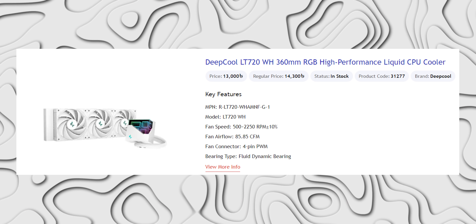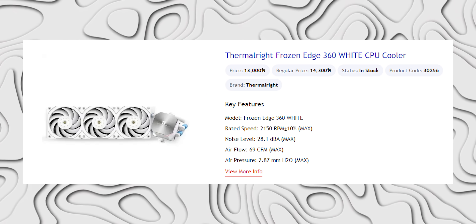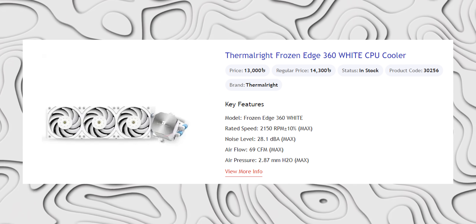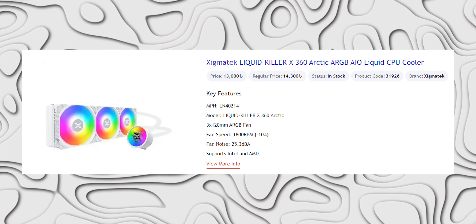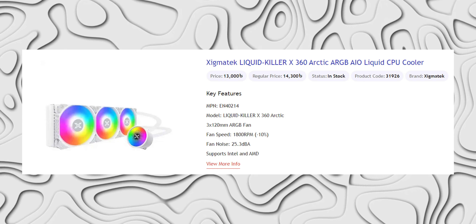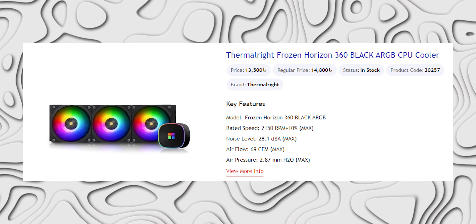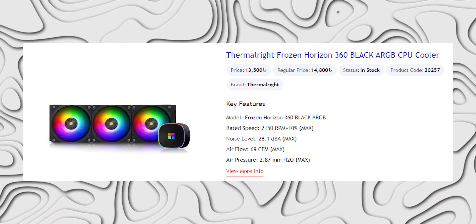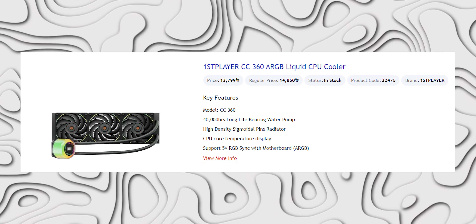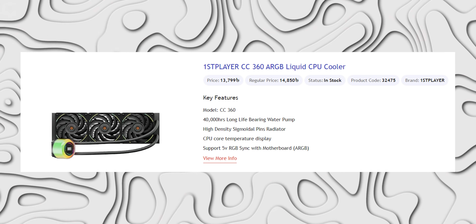The 360mm RGB High Performance Cooler has a 5-year warranty. Thermal Right Frozen Edge 360 White CPU Cooler, 5-year warranty. Zygmatech Liquid Killer X360 Arctic ARGB AIO Liquid Cooler, 2-year warranty. Thermal Right Frozen Horizon 360 Black ARGB CPU Cooler, 5-year warranty. Fast Player CC 360 ARGB at 37,111, 2-year warranty.